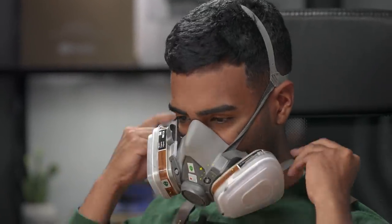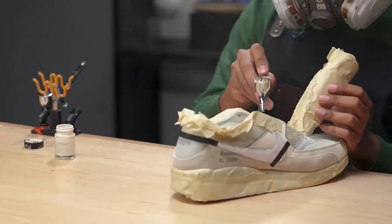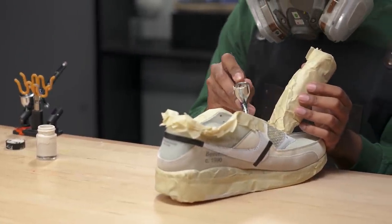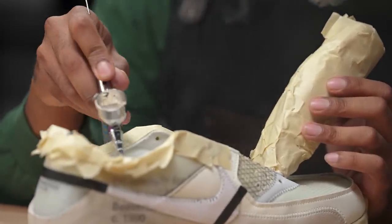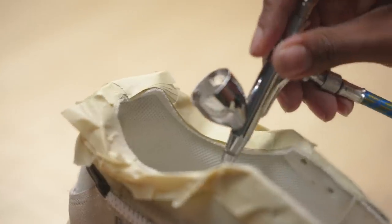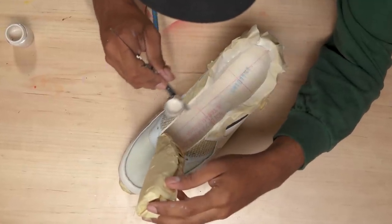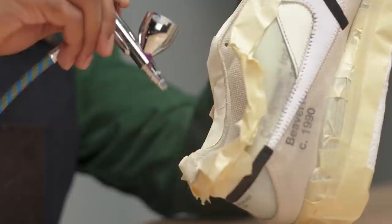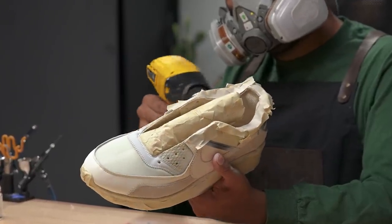Now that we're taped up, we're going to lay down our first color, which is a cream that's going to go in the entire sock liner and both swooshes. Sock liner and swooshes are good to go.